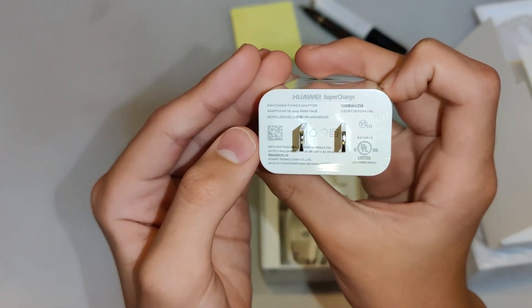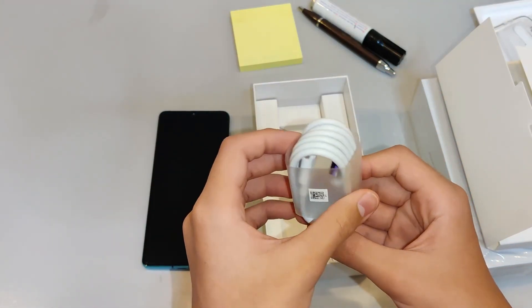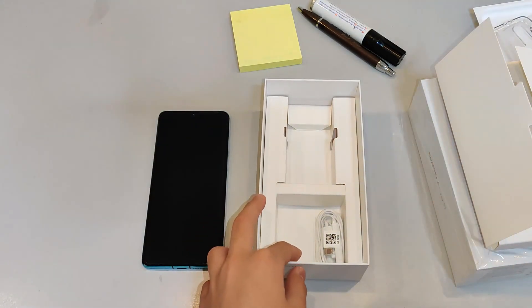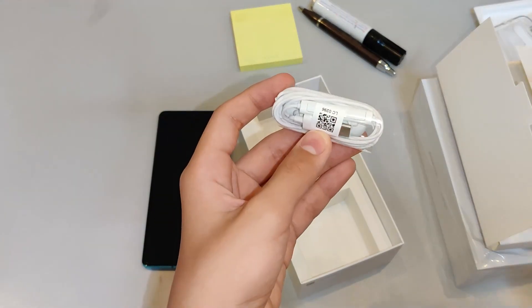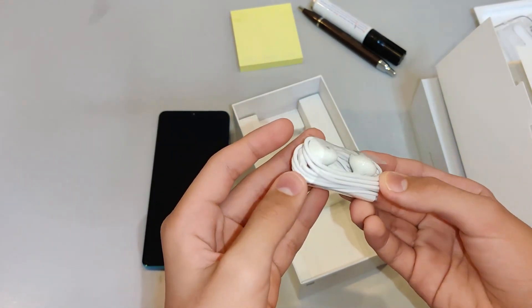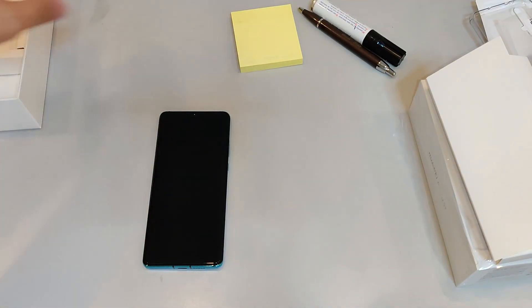And what else is in the box? For this one you've got the purple USB-C, the USB-A, and luckily you also get a USB-C. USB-C headphones. Because unfortunately guys, this phone does not come with a headphone jack. Alright, so we've got all the contents of the box out of the way.